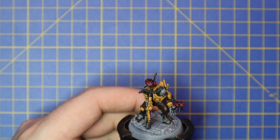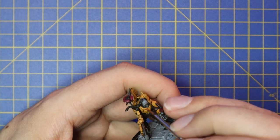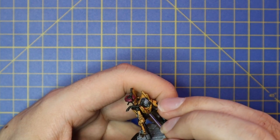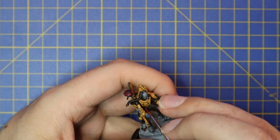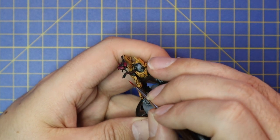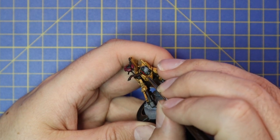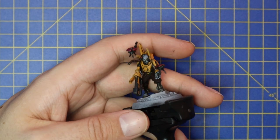Moving over to Mephiston Red — he has these red ribbons going through his hair braid, so going to hit those with a simple coat of Mephiston Red. He also has a ribbon coming off his bonding knife on the back which we're going to layer up with Mephiston Red as well. And I also decided to do the lens targeter over his left eye with the same color — just a nice way of adding a touch of extra color to three or four points across the miniature.